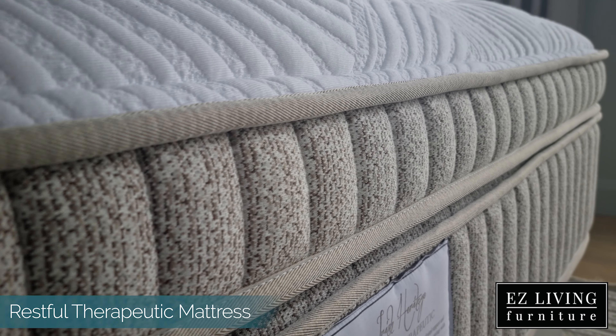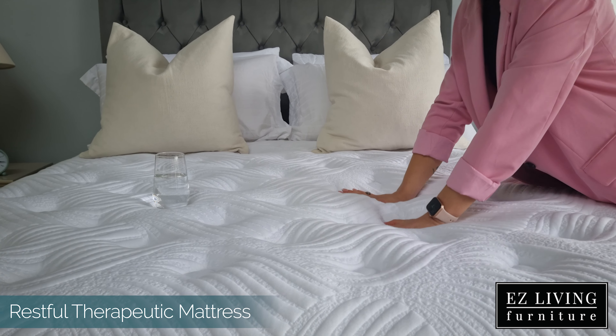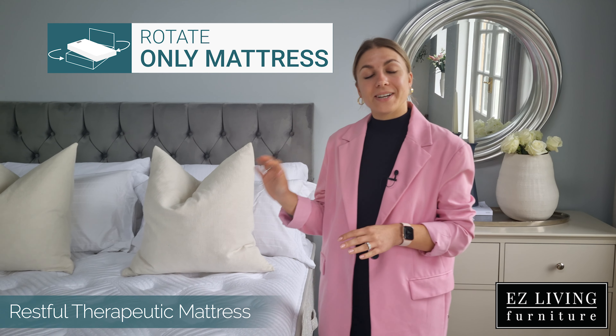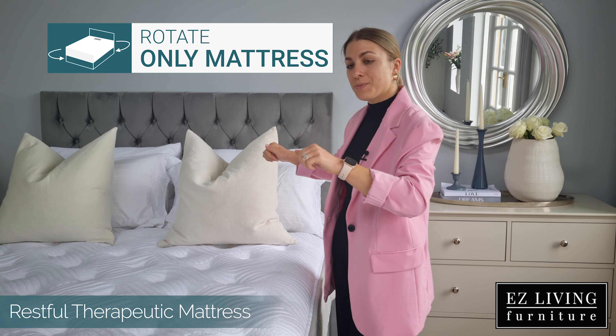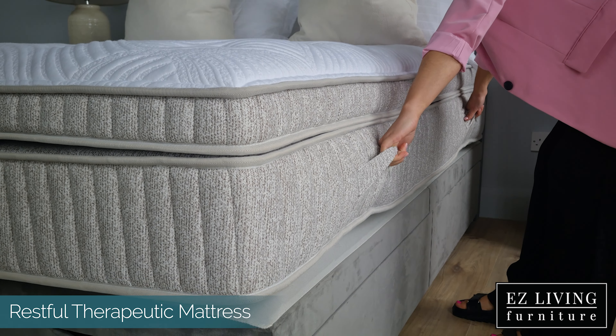We also have layers of comfort foam and high density breathable hyper soft foam providing deep down and unparalleled comfort. This is a turn-free mattress, meaning that maintenance is very easy — all you need to do is rotate your mattress regularly using the side handles featured here on the side of the mattress.